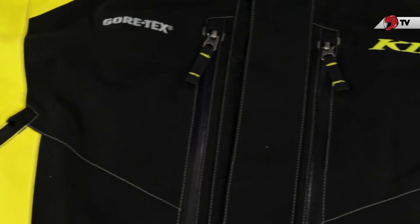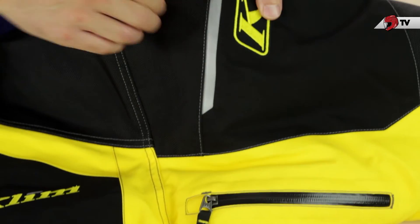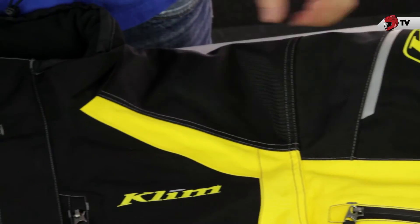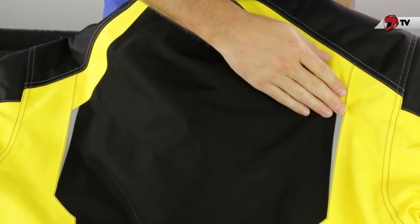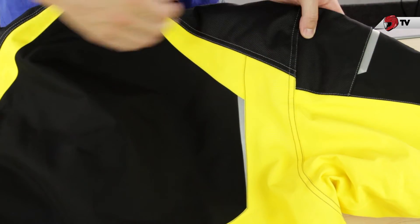If we take a look at more of the exterior of the jacket, there's going to be Scotchlight around it, which is a nice reflective material for that added safety feature. We have it here by the shoulder area. And then if we flip around to the back of the jacket, you're going to find it up on the neck and the midsection of the back as well, and then this is still the shoulder area seeping over from the front of the jacket.